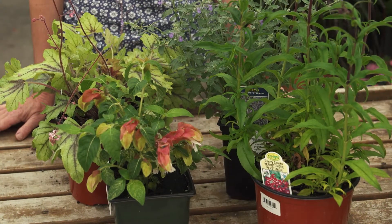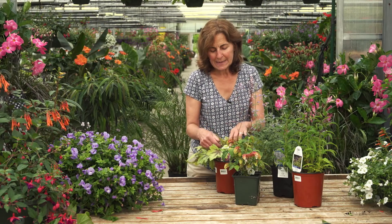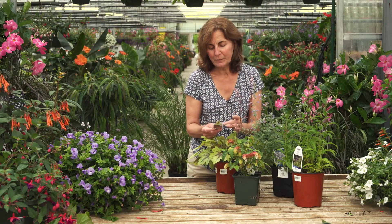To determine whether or not a plant is an annual or perennial in your zone, the plant tags should help you out. On the back of the plant tag it usually indicates what zone the plant is hardy in.